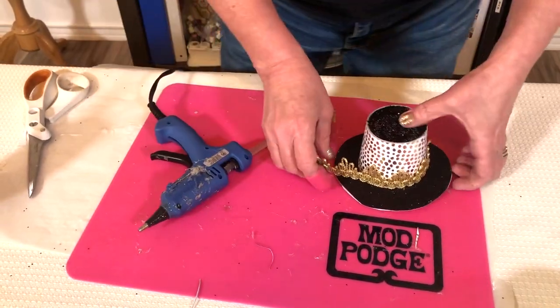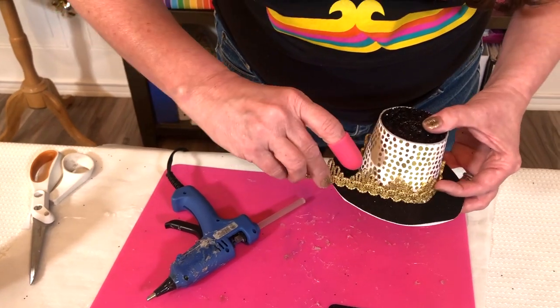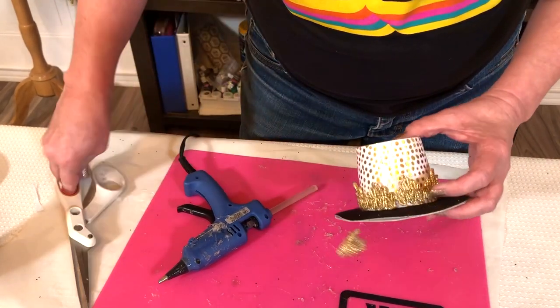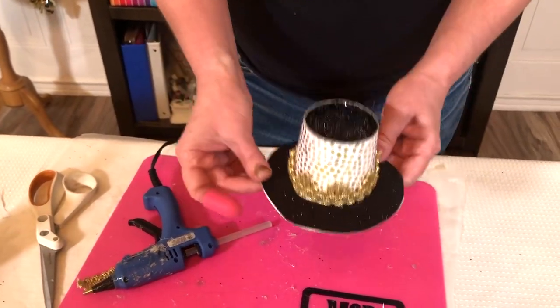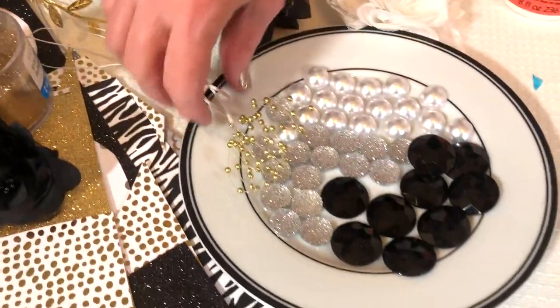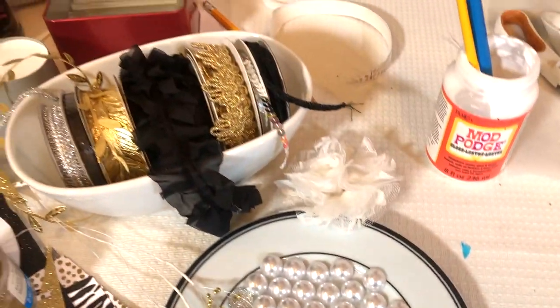That is the basic shape for your hat, and then you are ready to add as many different embellishments as you want. You can do ribbons, pearls, big rhinestones — I love these big pearls on clear monofilament — lacy flowers, sequin trim, and ruffles. It's really endless the different ways that you can design these fun party hats.